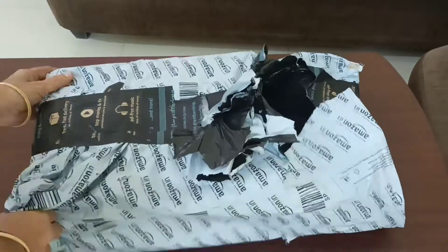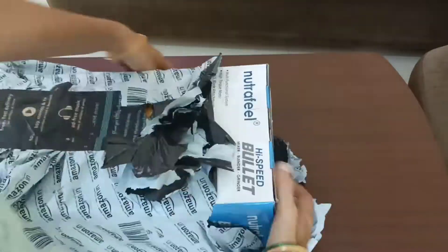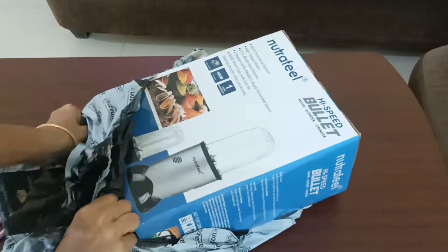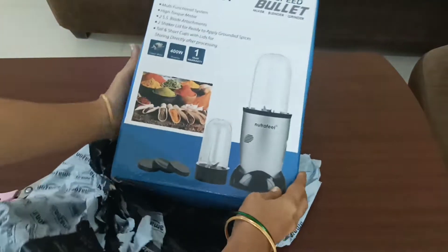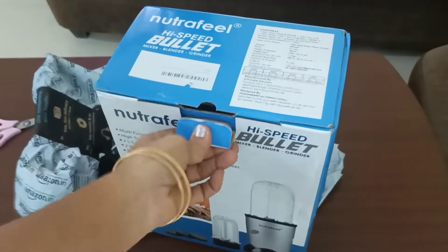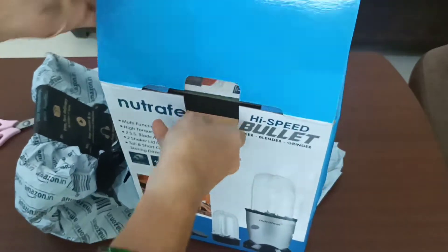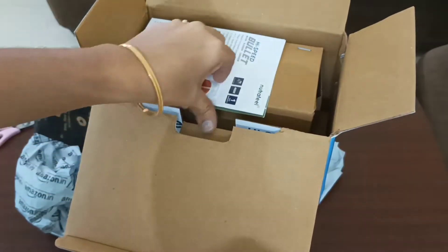Hi, I'm going to show you a little bit about this blender. I ordered this blender from Amazon. I also found a crisp paste blender for this blender. I didn't review it before. It has been a link after a month. I ordered this blender and also reviewed it.